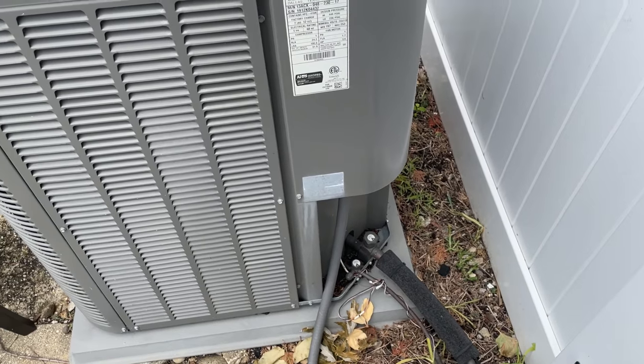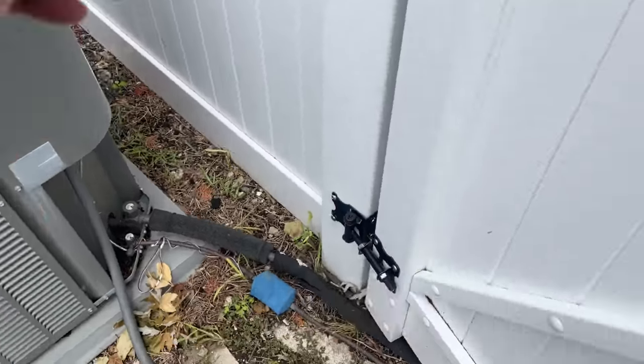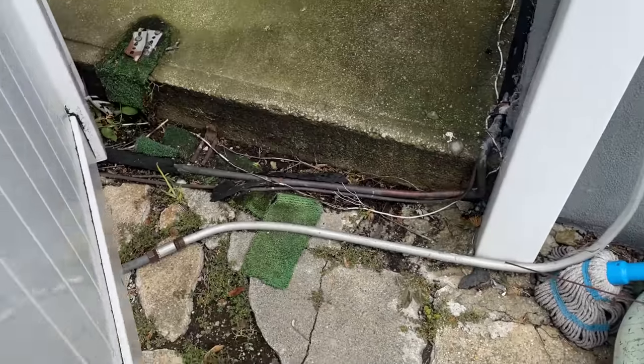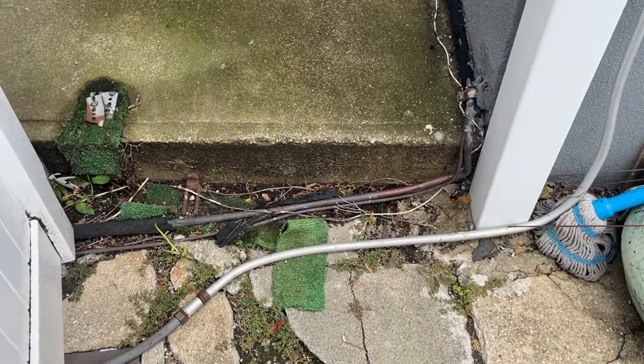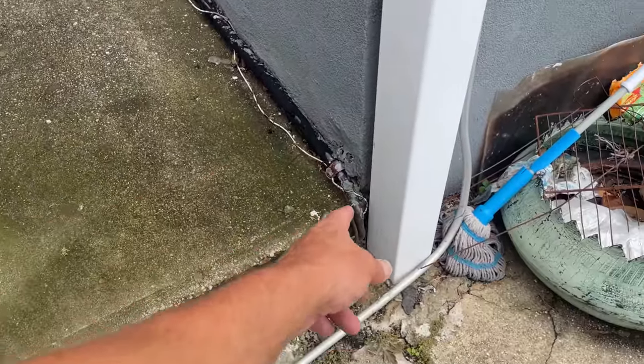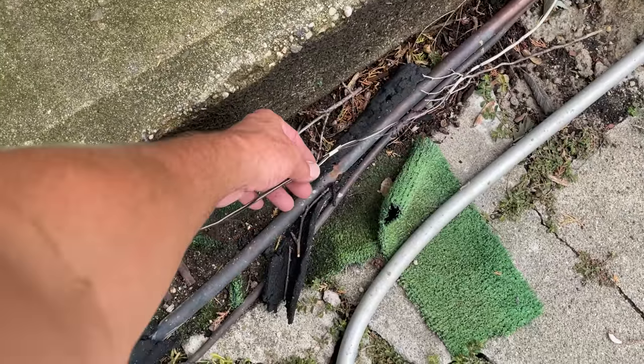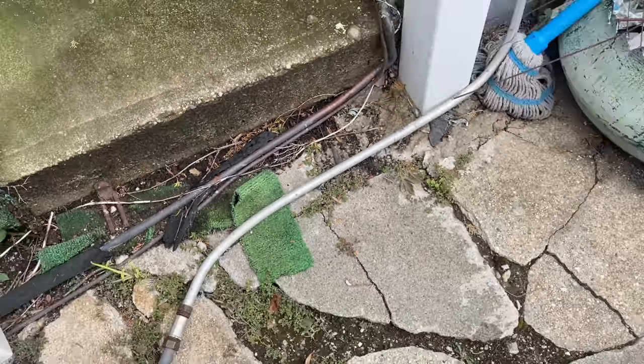Let's get the drill with the quarter inch driver on it and take a peek inside. The control wire is in very, very bad shape - that white wire that runs along the line set. Most of the outer insulation is gone, and that's a short waiting to happen.